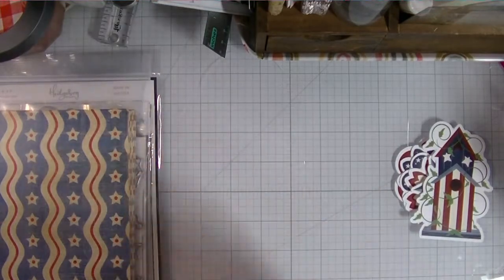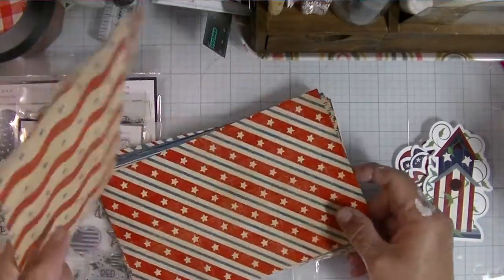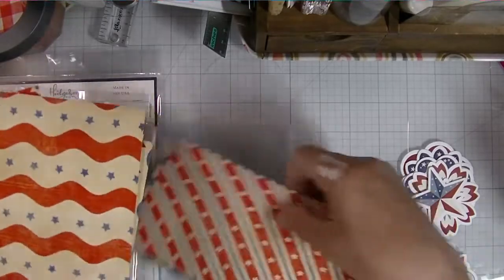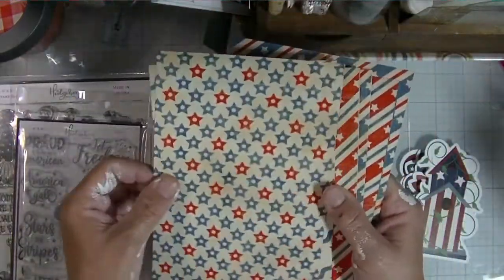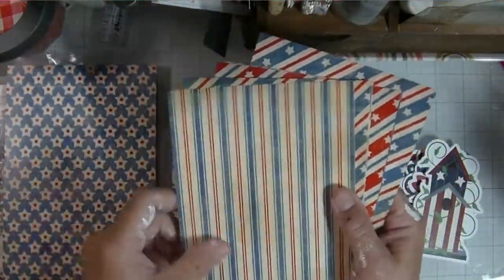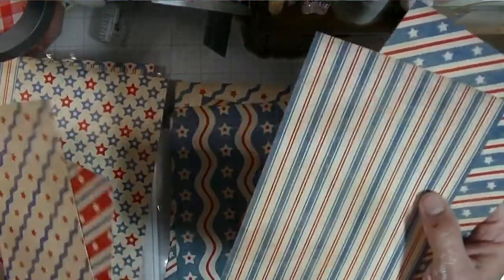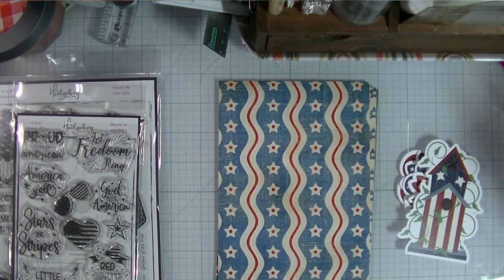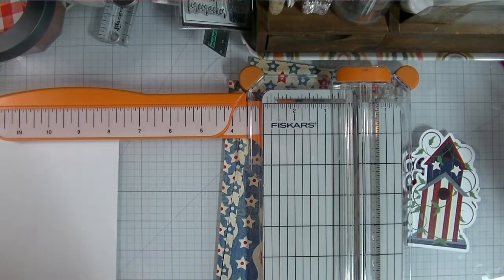I decided to keep the flowers, the stars, and the birdhouse — love, love, love the birdhouse. I pulled out the patterned paper and picked a couple of sheets. These are double-sided with a nice glossy shine and good heavyweight cardstock. I love the old look to them — it almost looks tea-dyed. Anyone else alive during the 1976 Bicentennial celebration? The entire year was red, white, and blue and it was just fun. I just love that old look.